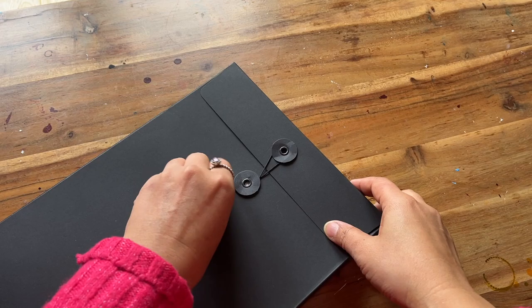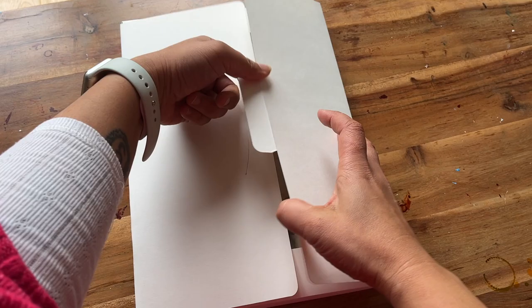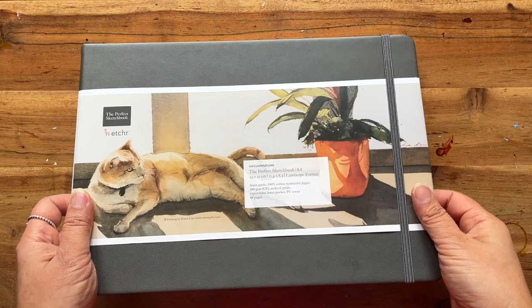My original intention for this video was to paint some nice landscapes or seascapes and see how the watercolor paper reacted to my paints, but as you'll see for the rest of the video it's not really going to turn out like that.